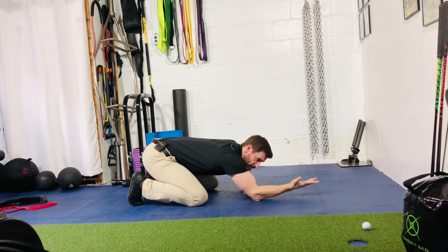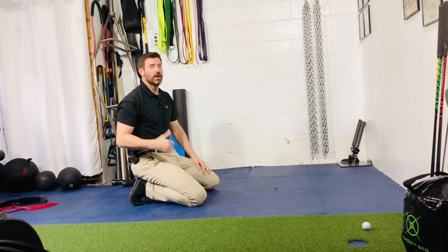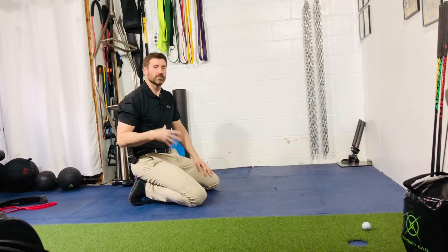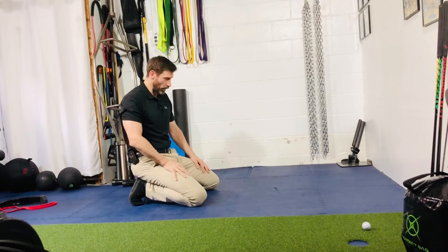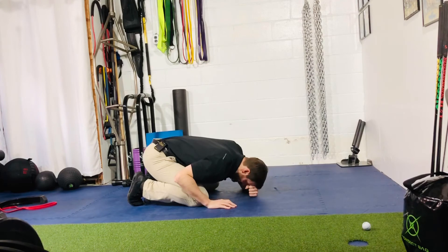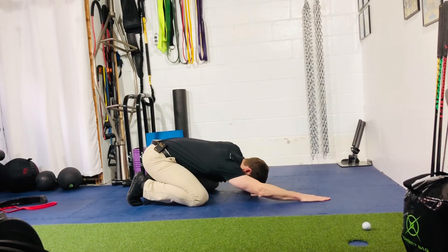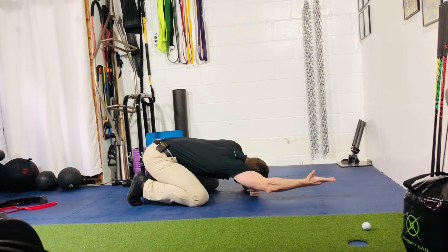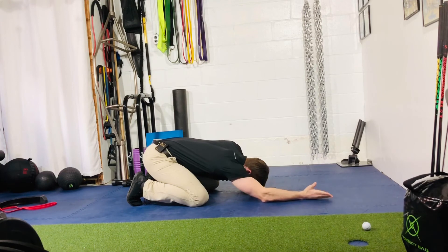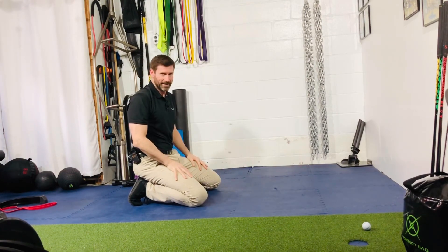Some of you are going to bend at the elbow; some of you aren't going to be able to maintain the palm up. That's telling you that we've got some lat work to do, some shoulder mobility to do, and some lower trap work as well. So let's give that one more time. Getting down, standing back on your heel. Forehead to your fist. Palm down. Reaching forward. Rotate. Pick up. Back down. This is your reach, roll, and lift.